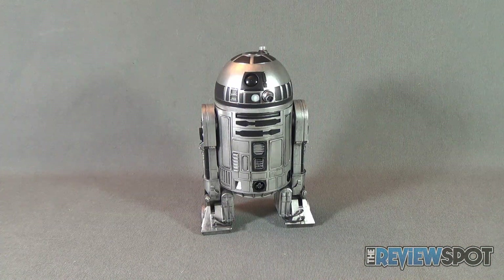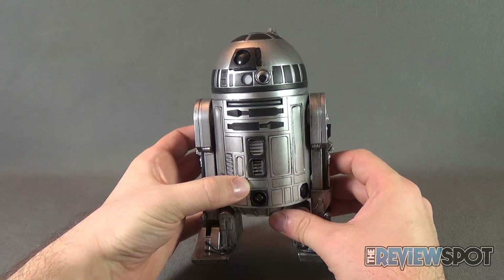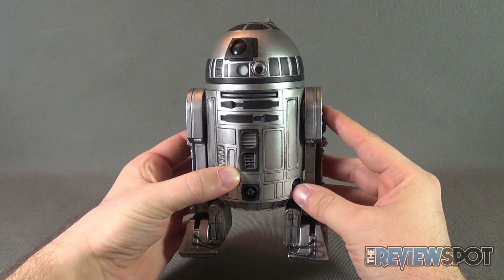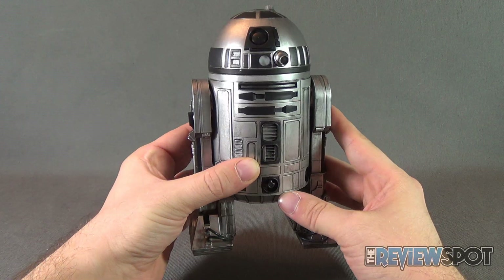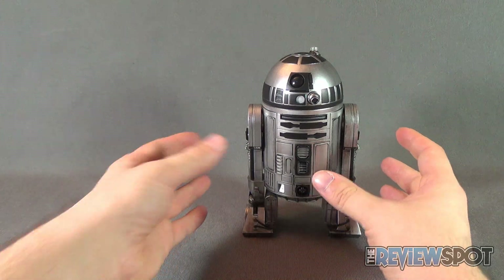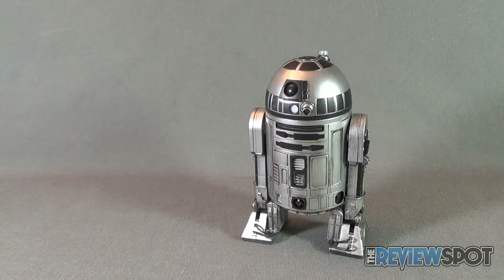This is a special convention exclusive and it is still available on Sideshow's website. It's essentially the original R2 sixth scale figure but presented in an unpainted prototype monochromatic silver finish. Gone are the additional blues and whites, replaced instead with a silver and black treatment.